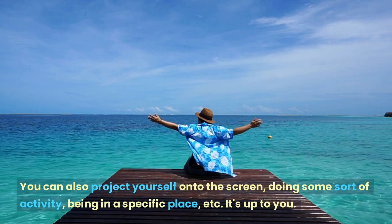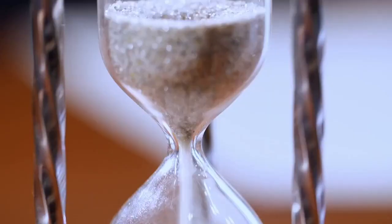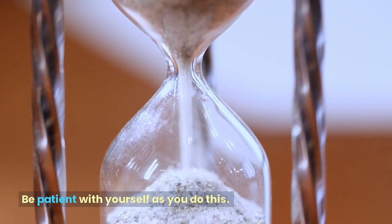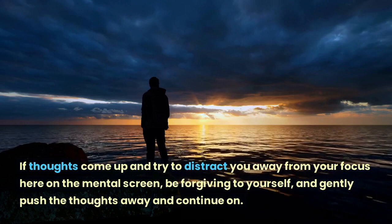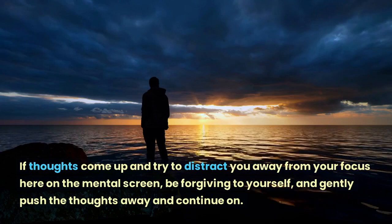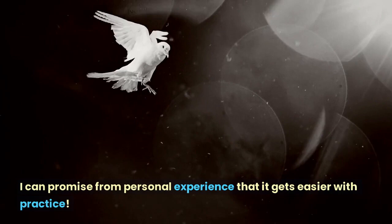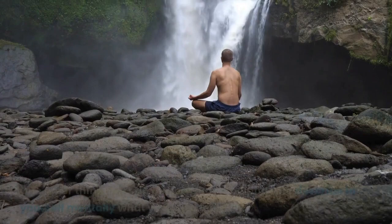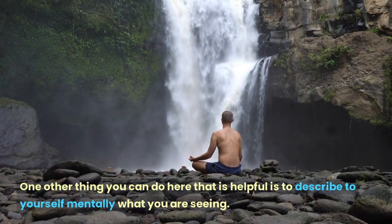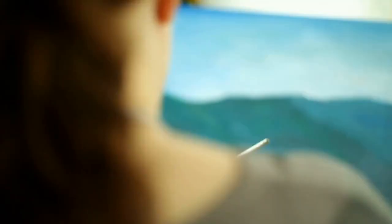You can also project yourself onto the screen doing some sort of activity, being in a specific place, etc. Be patient with yourself as you do this. If thoughts come up and try to distract you away from your focus on the mental screen, be forgiving to yourself and gently push the thoughts away and continue on. I can promise from personal experience that it gets easier with practice. One other helpful thing you can do is describe to yourself mentally what you are seeing. As you describe what you are seeing, you will find that the image you are focusing on will become more real.